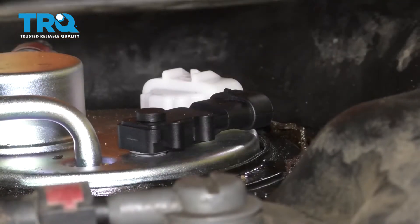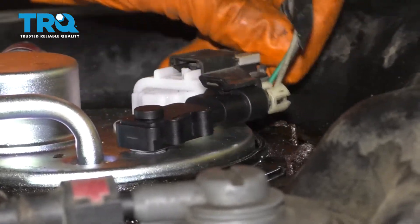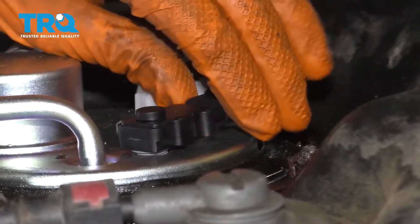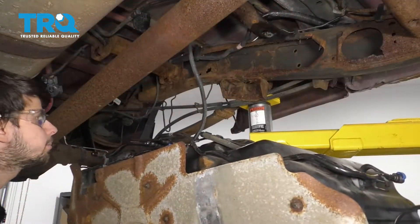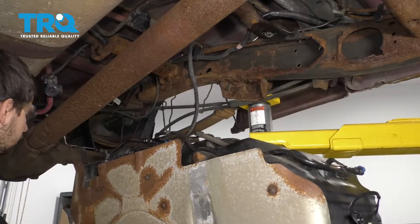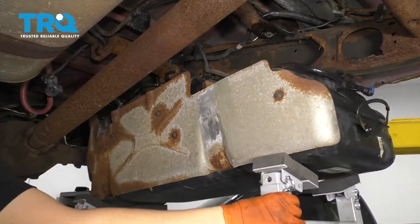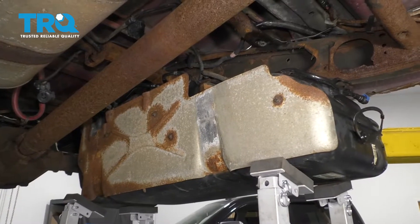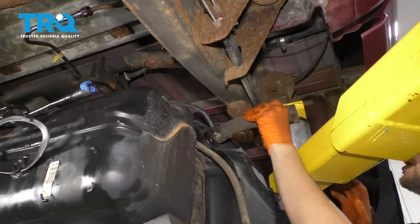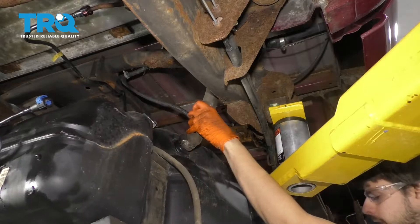Let's get the tank back up into the truck. With the fuel tank underneath the truck, go ahead and connect your electrical connectors on the fuel pump. Make sure they both click and are properly secured — this moves around, that's normal. I'm going to position the tank about where it needs to be and start raising it up. At about this height, I'm going to go on the other side — as you can see, this filler neck hose has to go over the frame. Go ahead and bring it over and lift it some more.